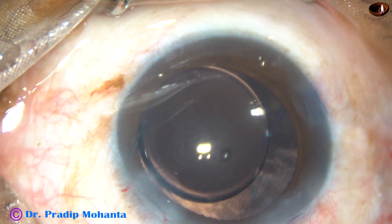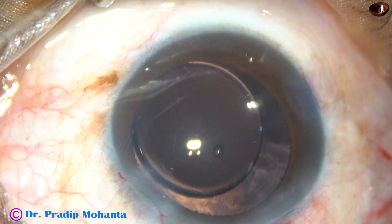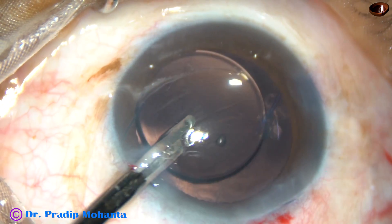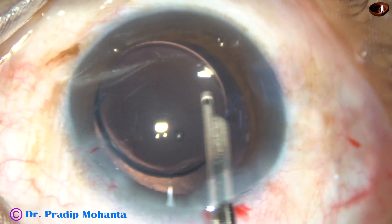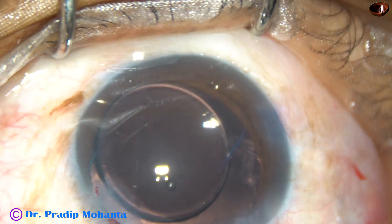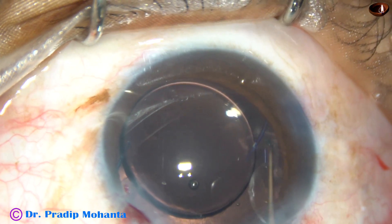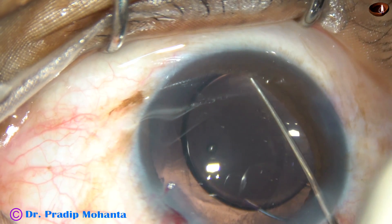We can see some cortical matter at 10 o'clock and 11 o'clock. I am using a 23-gauge Simcoe cannula to remove this. Since there are no vitreous strands around, we can safely use this instrument now. I am injecting viscoelastic substance. One haptic is at 9 o'clock in the sulcus, and the other haptic is over the iris — it is being dialed and placed into the sulcus.